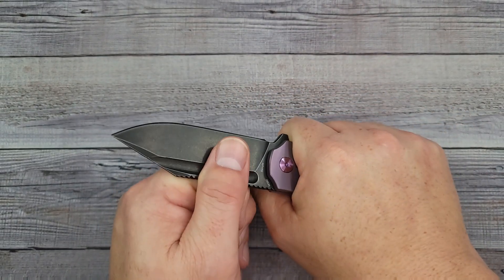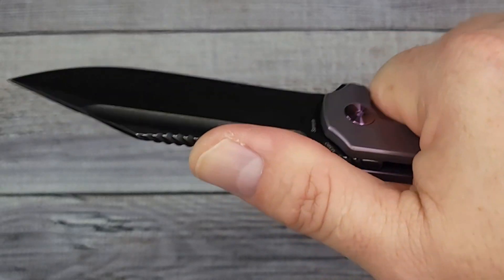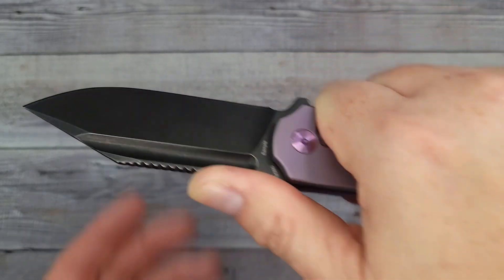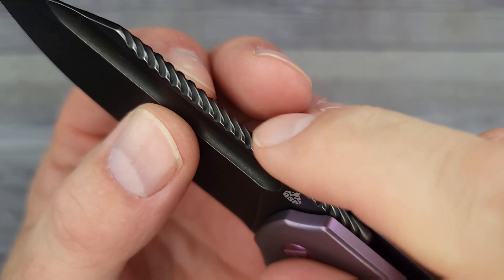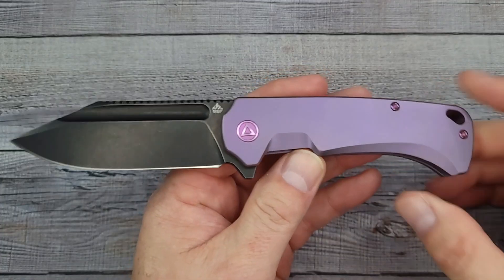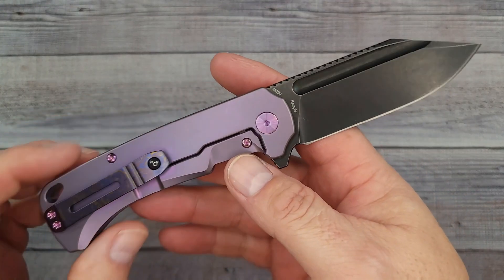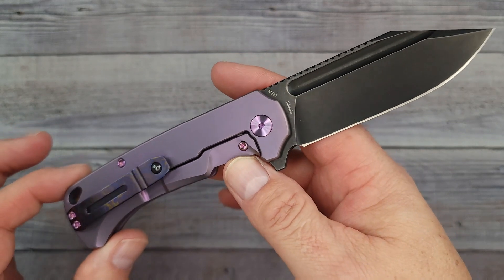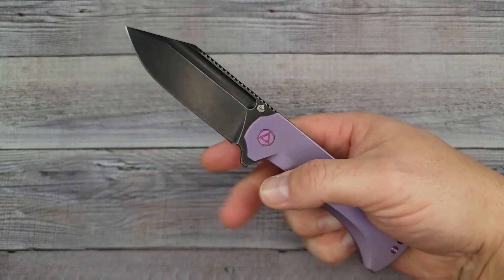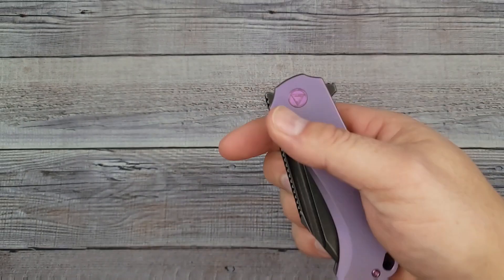This knurling, or whatever you want to call it, doesn't really grip my thumb - my thumb just kind of glides across it. It is a soft feel. In my opinion, if you have this knife it's probably not gonna be a work knife. This would be a collector's knife. You could carry it as an everyday carry knife, but you're probably not going to be out traipsing through the woods and digging up truffles or anything like that.